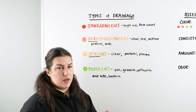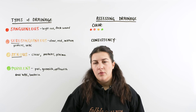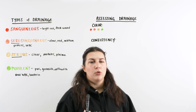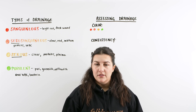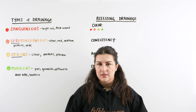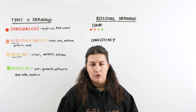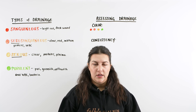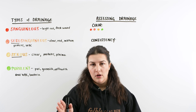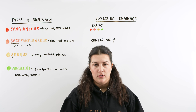That covers the different types of drainage. Now let's talk about how we assess the drainage and document it. When we are assessing a wound, it's really important to document everything going on with that wound so we can ensure consistency through the shift and note changes. The most important thing when assessing drainage is tracking changes — we want them to be going in favorable directions for our patient, getting better rather than becoming worse.